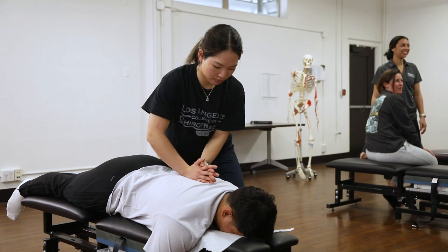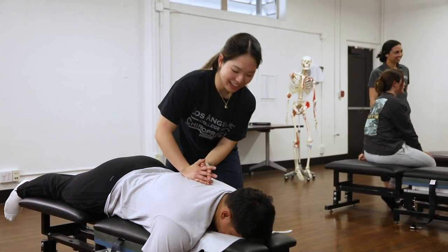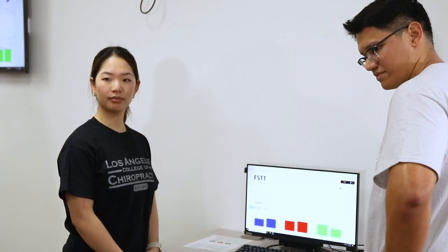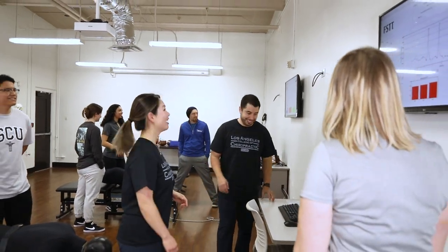I like the force plate a lot honestly. It helps me fine-tune my techniques. Being able to see the graph in front of me — not just relying on the patient feedback, but I can also see what I did exactly. The line of drive is also there, which is super cool, because we get tired and kind of lose that tension. So it really keeps us on track.